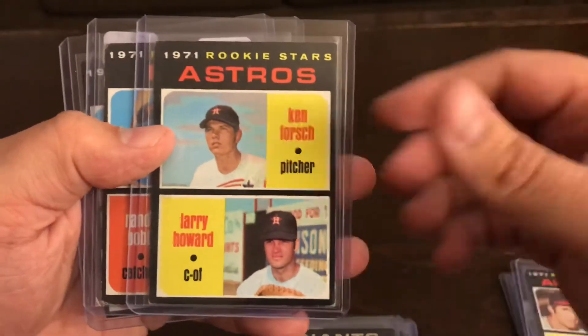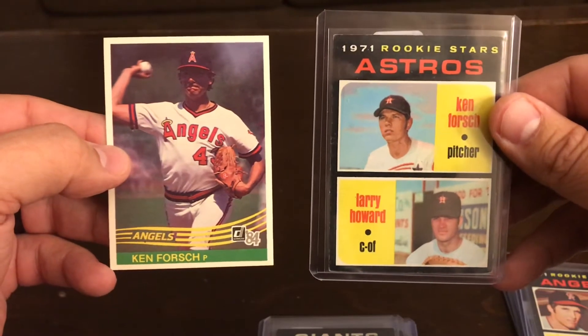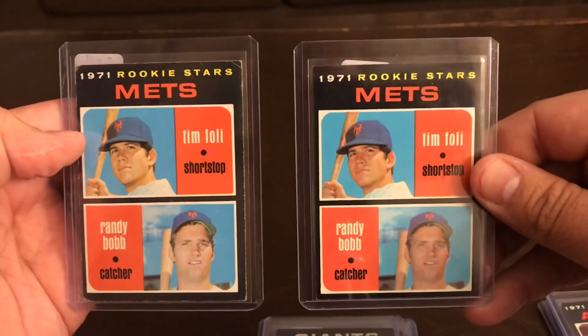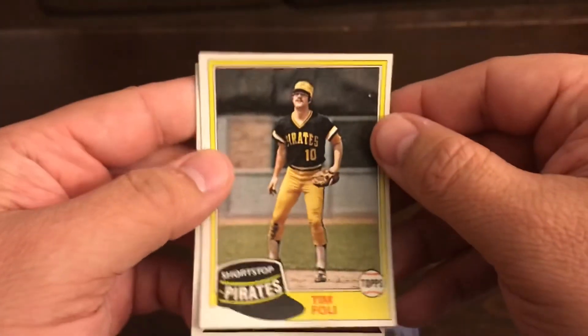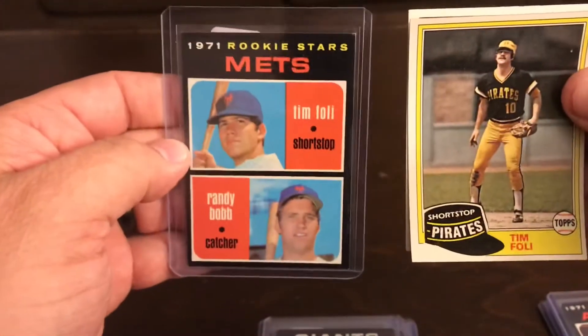Here is a Ken Forge on the '84 Donruss, so that's cool — those are going to go together. And then I have two Tim Foley cards from the Mets; he's a rookie that year. I have a 1979 Topps and a 1981 Topps, so I'll put those together in a shipment as well.